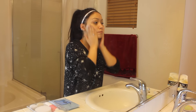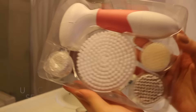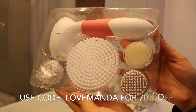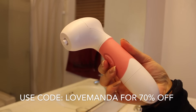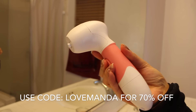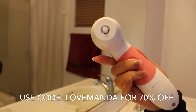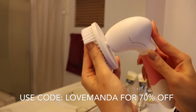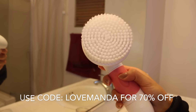Then I'm going to go ahead and take this Spin for Perfect Skin brush. If you don't have this, you are missing out. You need this brush in your life. It really deep cleans your skin and pores, and it helps to take off any makeup residue on your face. And with my discount code, you can get 70% off — it originally retails for $100, and you can get it for only $30.